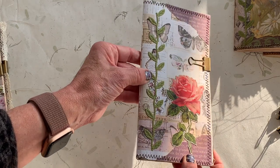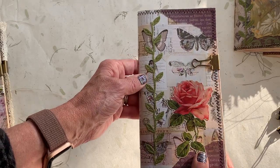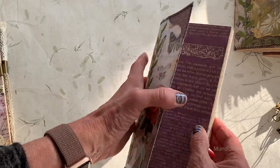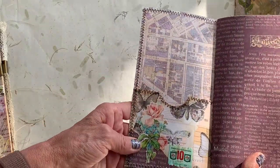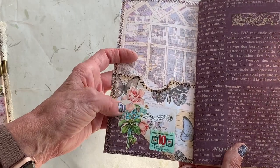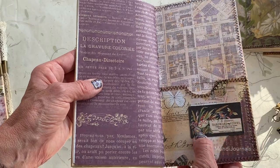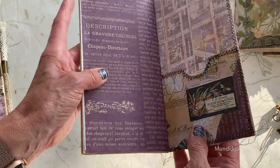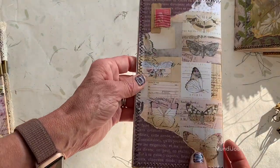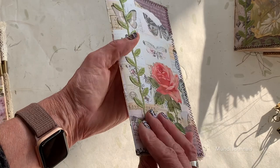This is a rose on the Prima Lavender paper — it has butterflies underneath it. There's a pocket on the inside, another layer, and a stamp. There's another layer that I've glued on there, that's a pocket, and then the back has a stamp. Very pretty paper.